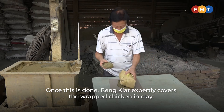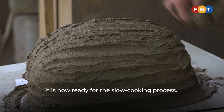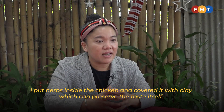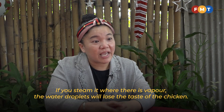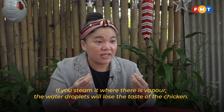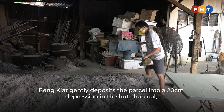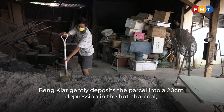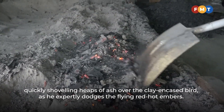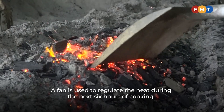Once this is done, Beng Kiat expertly covers the wrapped chicken in clay, and it is now ready for the slow cooking process. He gently deposits the parcel into a 20 cm depression in the hot charcoal, quickly shoveling heaps of ash over the clay-encased bird as he expertly dodges the flying red-hot embers. A fan is used to regulate the heat during the next 6 hours of cooking.